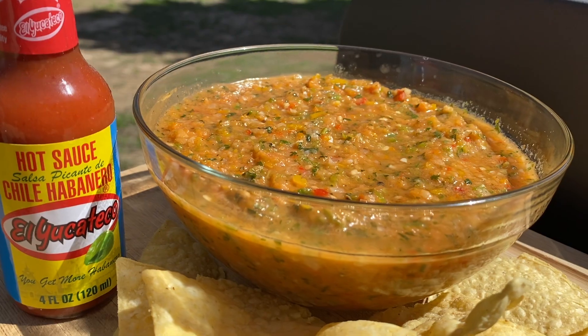I'm Mike with El Yucateco and today I'm gonna teach you how to do salsa outside. That's right, smoked salsa coming up right now.